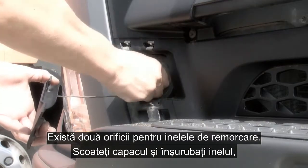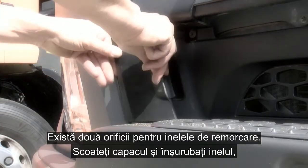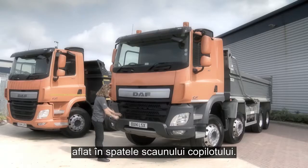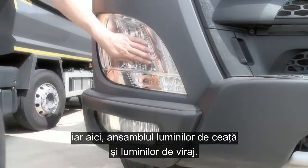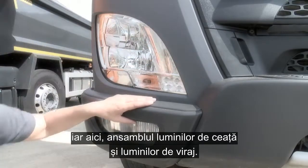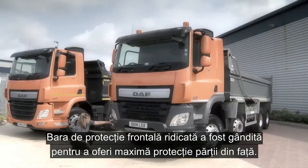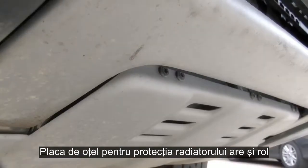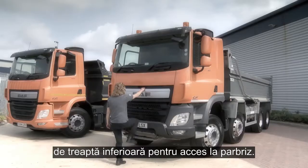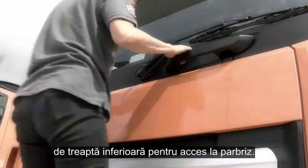There are two towing eye attachments. Simply pull off the protective cover and screw in the towing pin, which is located behind the co-driver's seat. Here we have the main light cluster with Lexan unbreakable protection, and below this, the fog and cornering light cluster. The raised off-road bumper has also been designed to give maximum protection to the front end.